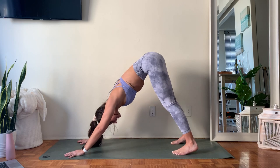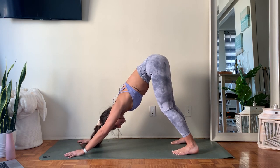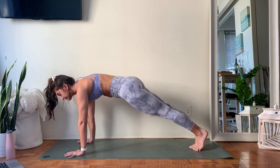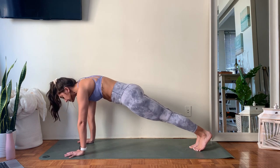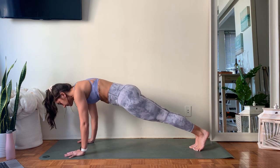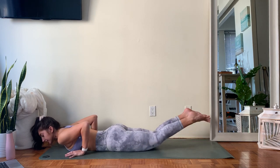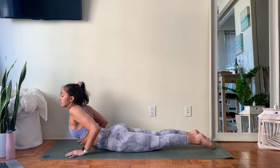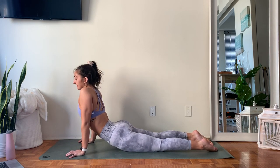Take one more full inhale, then a big full exhale. On your next inhale, pull your weight forward to a high plank — top of a push-up, nice and strong. Start to bend your elbows, lowering to your belly for three, two, one — chest hits the mat. Untuck those toes. Take an inhale, roll those shoulder blades down the back, find a lift up of your chest. Exhale, fold back down.